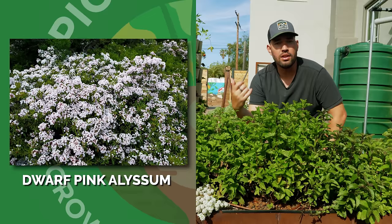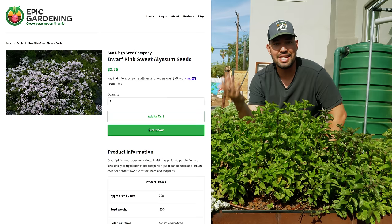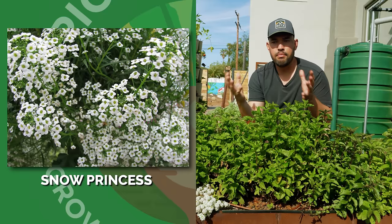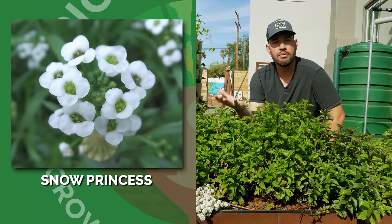The first one I want to profile is called Dwarf Pink Alyssum from San Diego Seed Company, and we actually now offer some seeds on the Epic Gardening store, so you can get that one directly from us. Next up, if you can find it, there's one called Snow Princess from Proven Winners. It is a sterile hybrid, so it's bred mostly for its beauty and its look. And also, since it is sterile, it's not going to produce seeds that will spread all over the garden — so it could be a good addition if you don't want it to go all over the place.